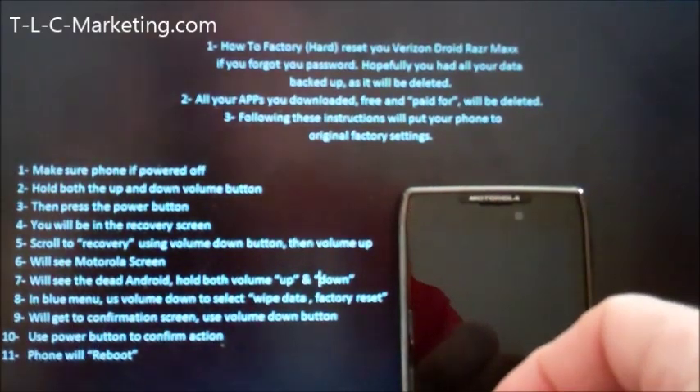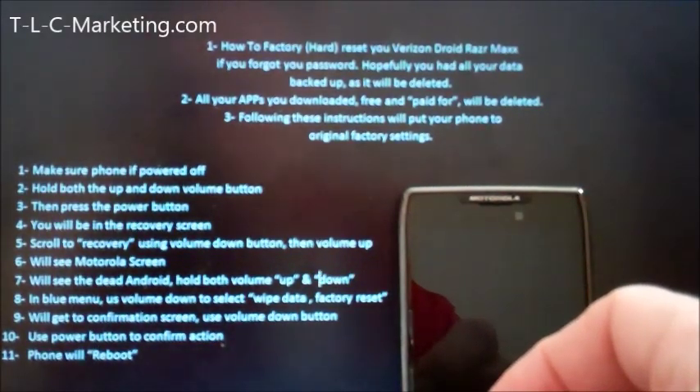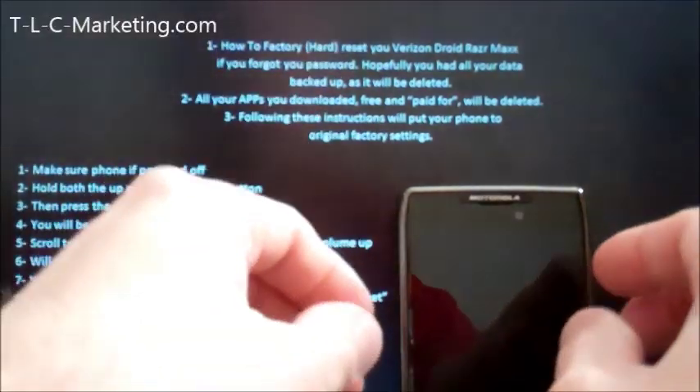Now obviously this method will also get you to factory day one settings and all your data will be lost. Hopefully it's backed up.